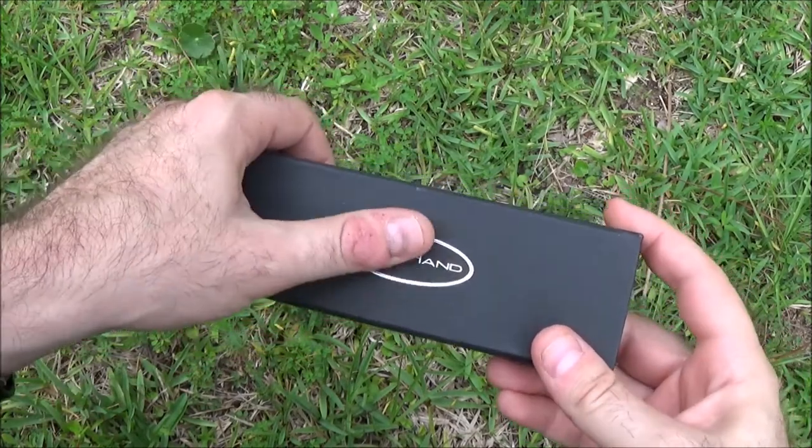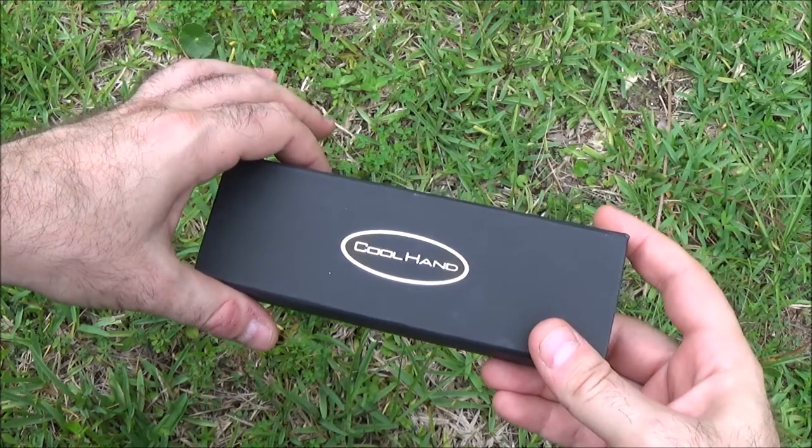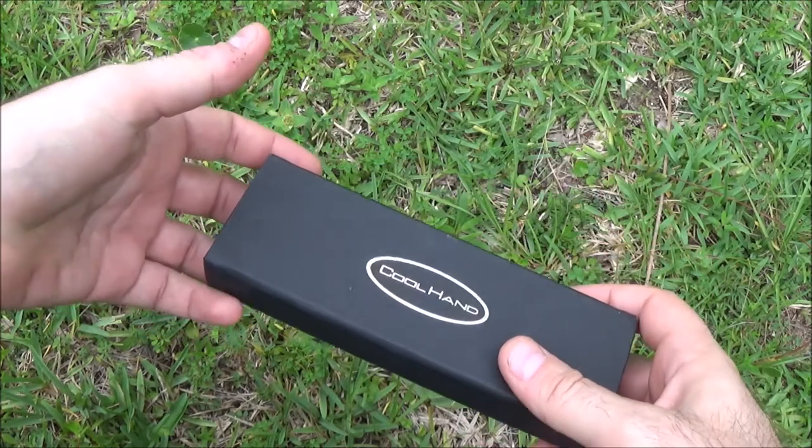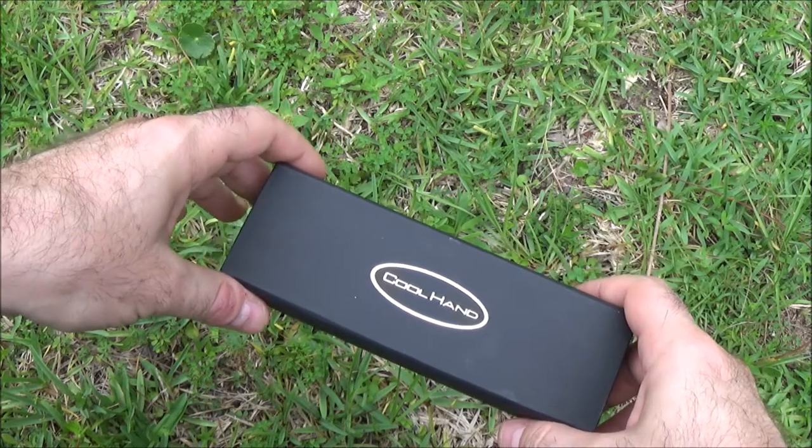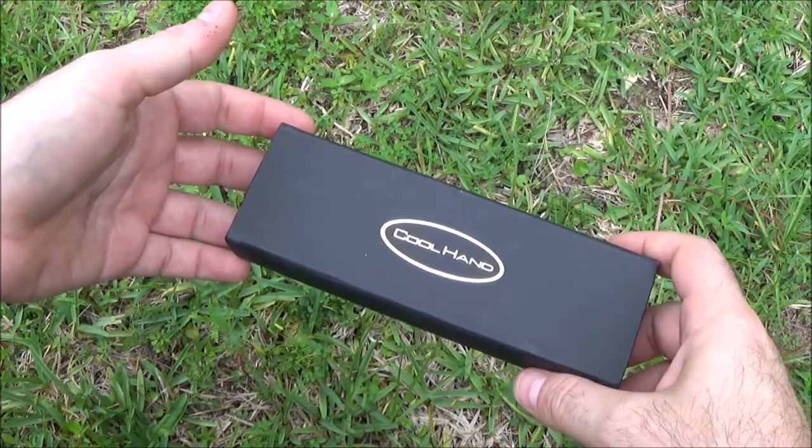Hey guys, I'm back. Gonna do just a little unboxing today. Nothing big and fancy. I haven't done one of these in a while, but I saw something online that I really couldn't resist getting and I thought you guys might be interested in it too.